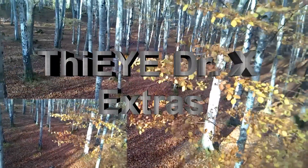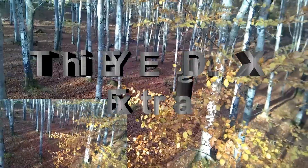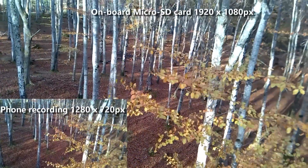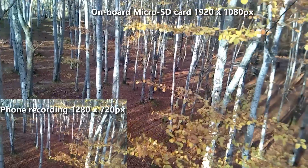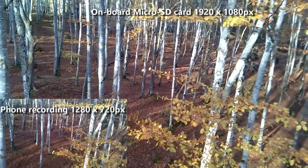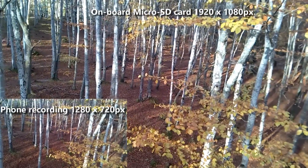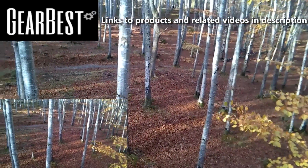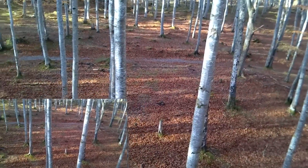I just thought I'd bring this to you to show you some more footage from it and I'm really impressed with the camera. Also the name of it — Thaye, or however you want to pronounce it — I think it may be from Newcastle, and if you're familiar with the Newcastle accent it would be 'Thaye', so the Thaye Doctor X is what it's now called in the house.